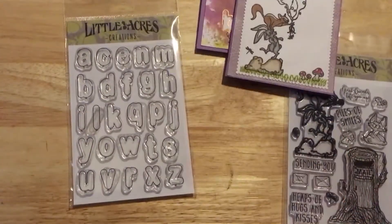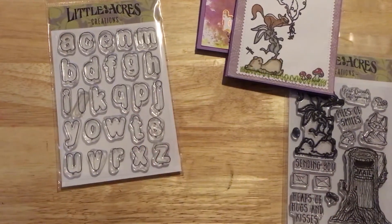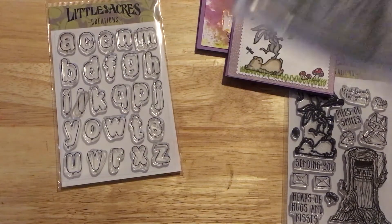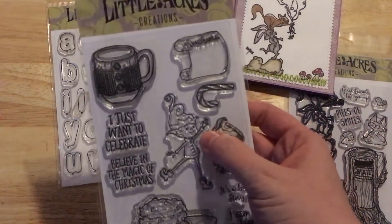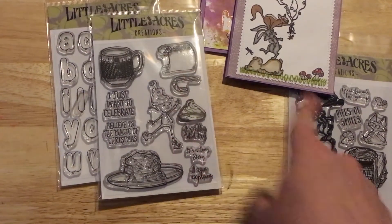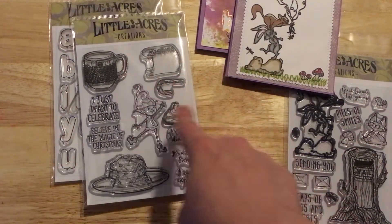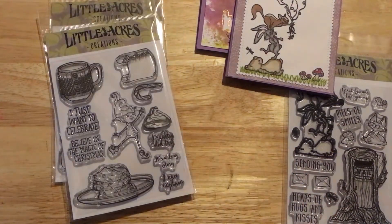I was going through some of my stamp sets and noticed there were so many that just lend themselves perfectly to being combined with this stamp set. For instance, this is Santa's Coming — this little elf here I think would be so cute to do a sky background and have him floating in the air holding the balloons, with someone's name or 'happy birthday' or 'I love you.'